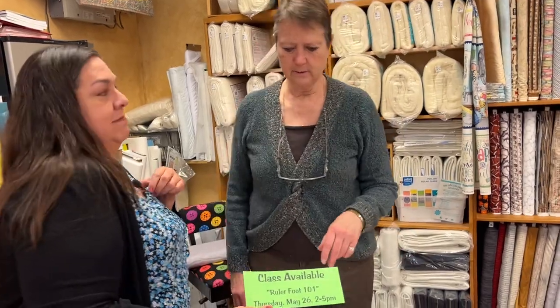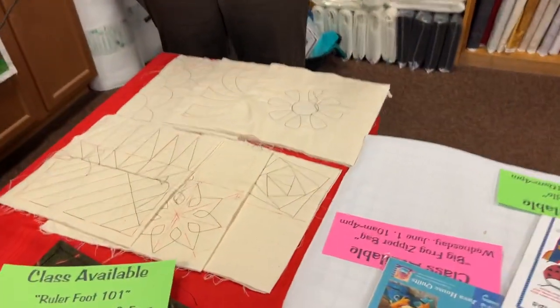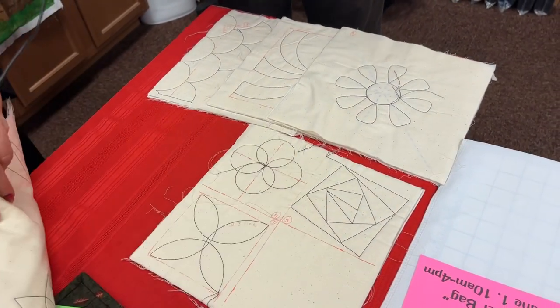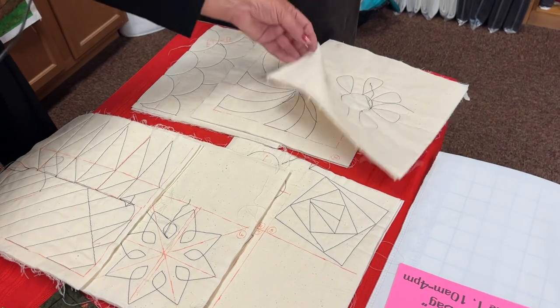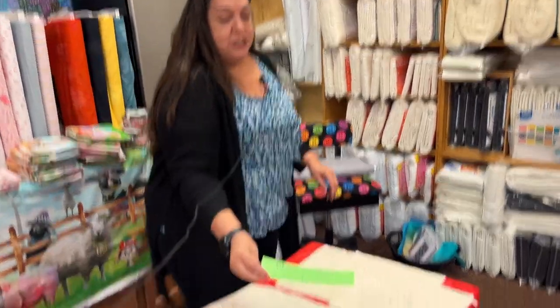Ruler Foot 101 — this is if you haven't done any ruler work before. We take the beginner sampler set and go through how to use each ruler. It gives you an idea of whether you like ruler work. I call it my Pat Head Rub Tummy class because it takes some coordination to hold the rulers and move everything. It's a half-day class from two to four.